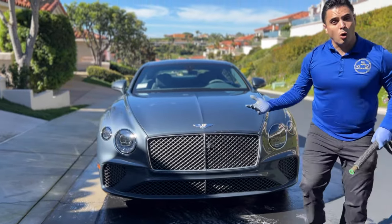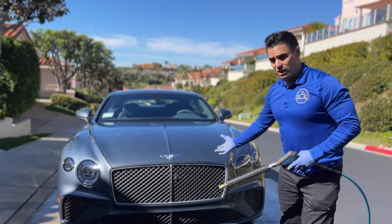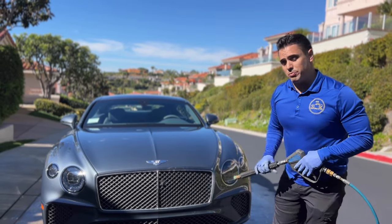After that, all you're going to do is take your pressure washer and rinse it off. The water actually comes in contact with the chemical and that's how it applies — that's how it bonds, that's how it works. And as you can see, you're going to see how the water repels and beads off.